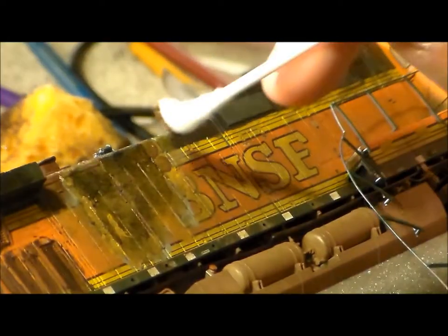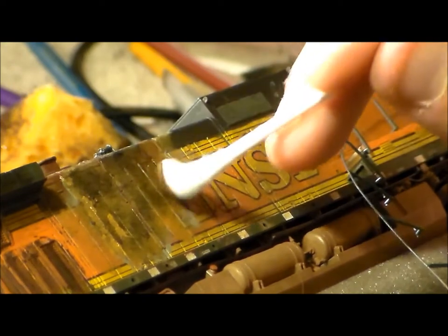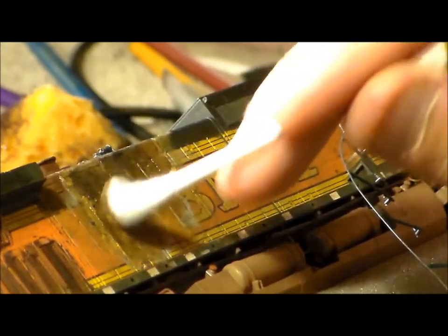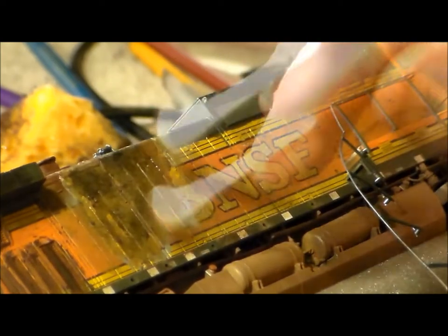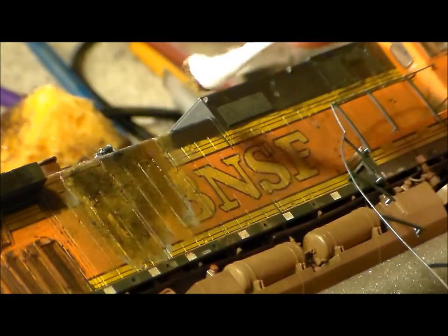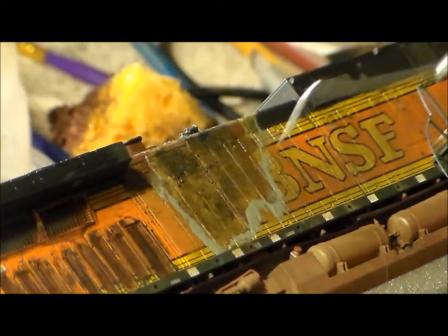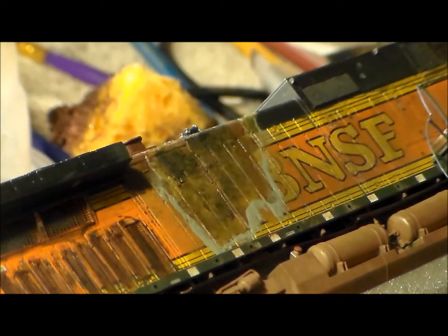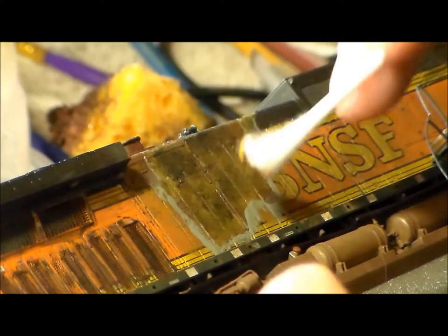Then here's some brown — putting some on top to represent a darker, more pre-burned look, a little more than usual on the edges near the exhaust. Then we start the process of the gray on the edges again and blending that in.